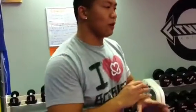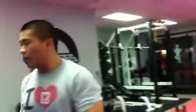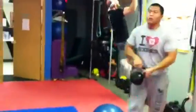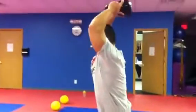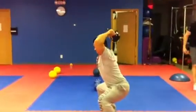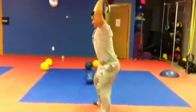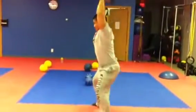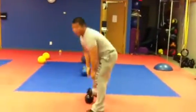I'll post what we do in the description box anyway. So phase two is the kettlebell hold. You want to squat and hold it to failure.